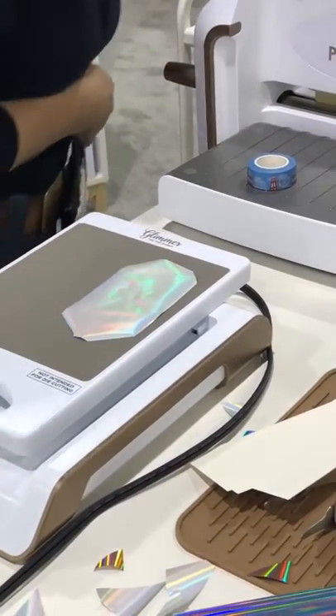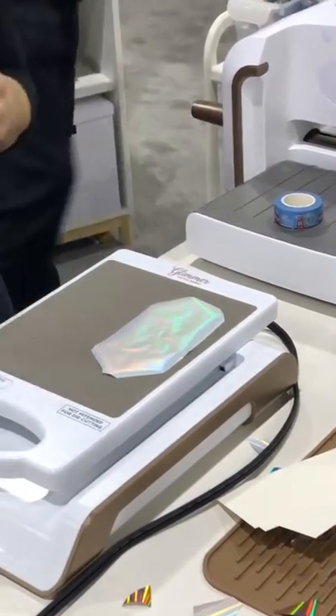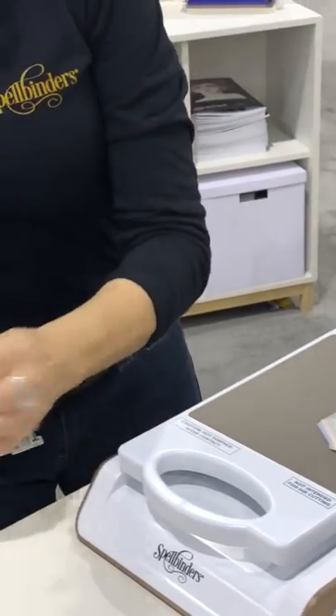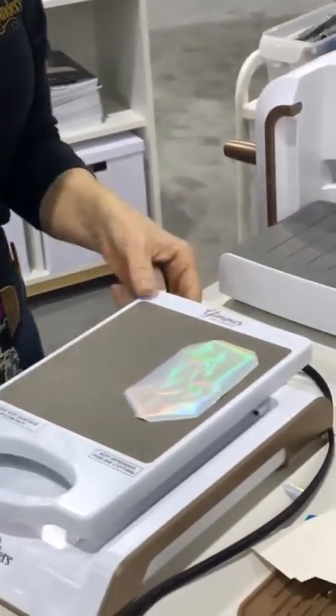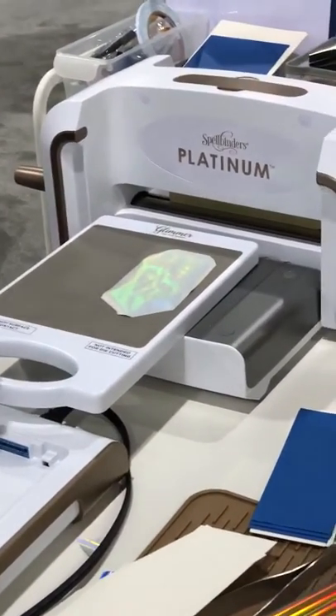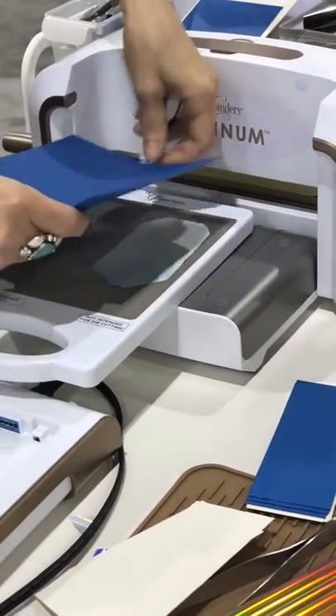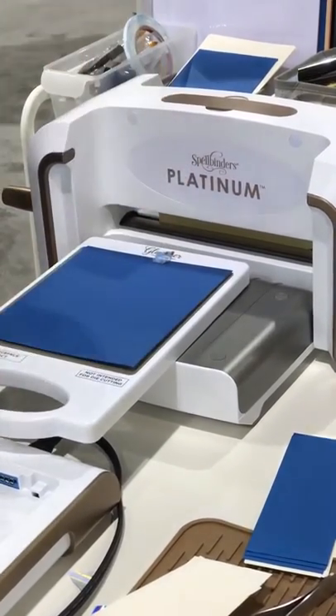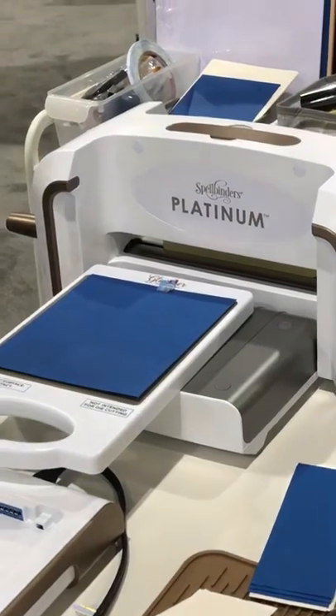Then I'm going to go ahead and put some paper there. And I like to use a little bit of washi tape to keep my paper in place. I don't put the paper on it until I have it up here on my vision platform. I go ahead and kind of use this as my guide, tape it on there, rest it on, and then I'm going to take my plates.